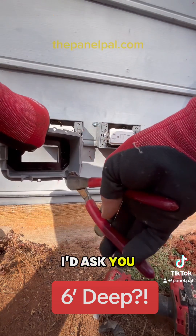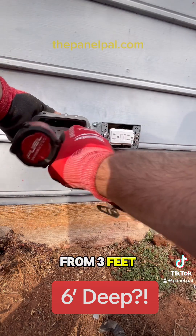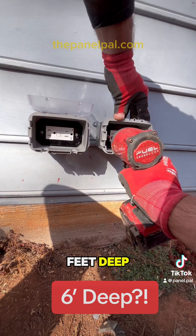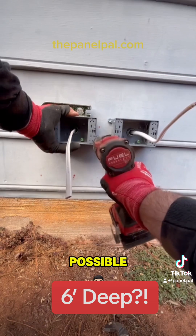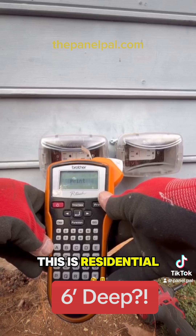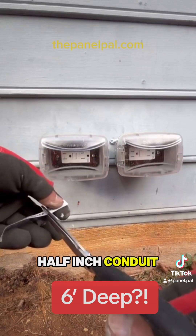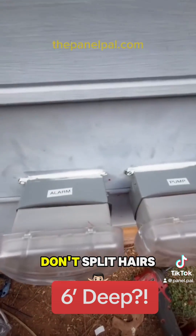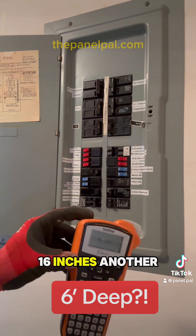How deep do I need to bury this conduit? I've heard everything from three feet to six feet — somebody actually thinks you need to bury conduit six feet deep. Well, these tanks aren't even six feet deep, so how would that even be possible? With this being GFCI protected and residential, it only has to be 12 inches deep. I'm running a two-and-a-half inch conduit, which is about a three-and-a-half inch outside diameter, so I'm going to dig down about 15–16 inches.